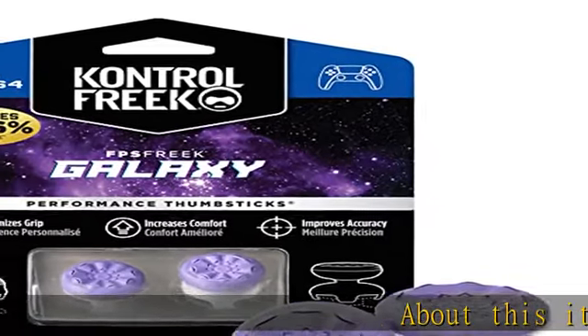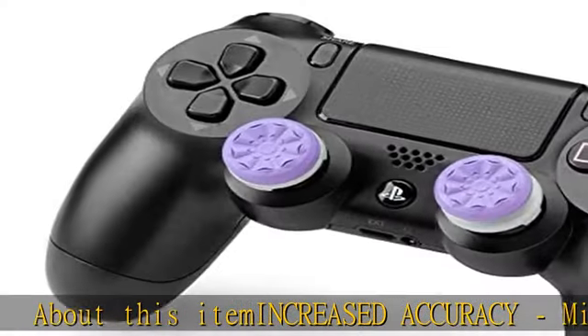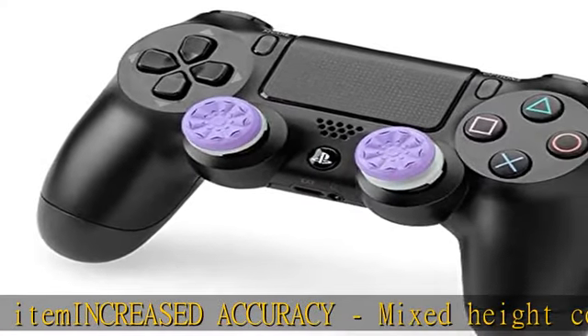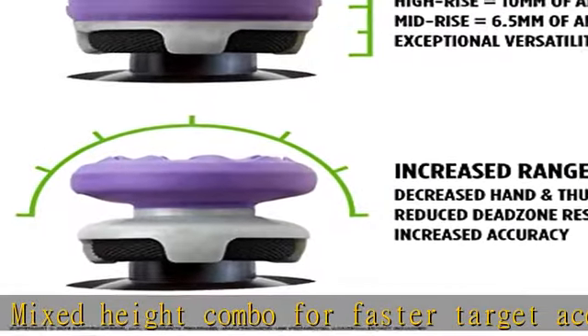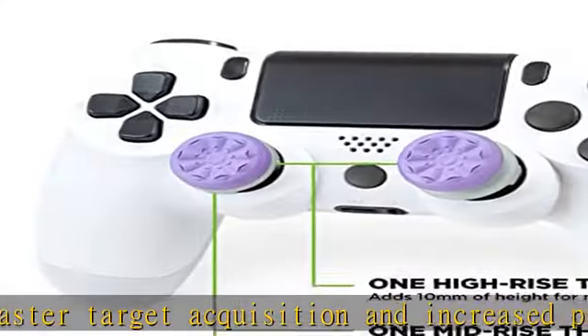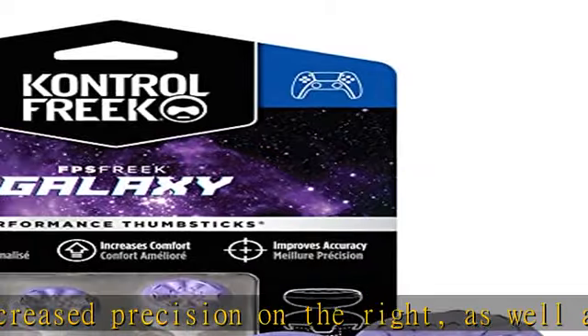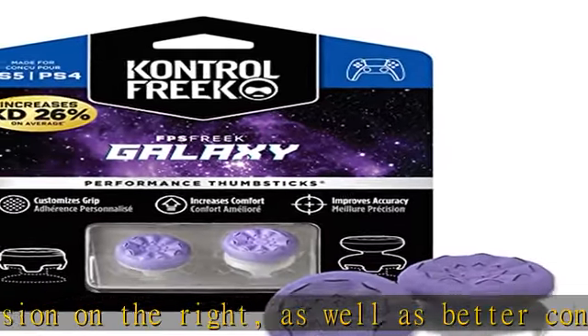Increased accuracy mixed height combo for faster target acquisition and increased precision on the right, as well as better control and maneuvering on the left. Improves comfort and grip — non-slip proprietary rubber compound offers exceptional grip and requires less force, which reduces wrist, hand, and thumb fatigue.